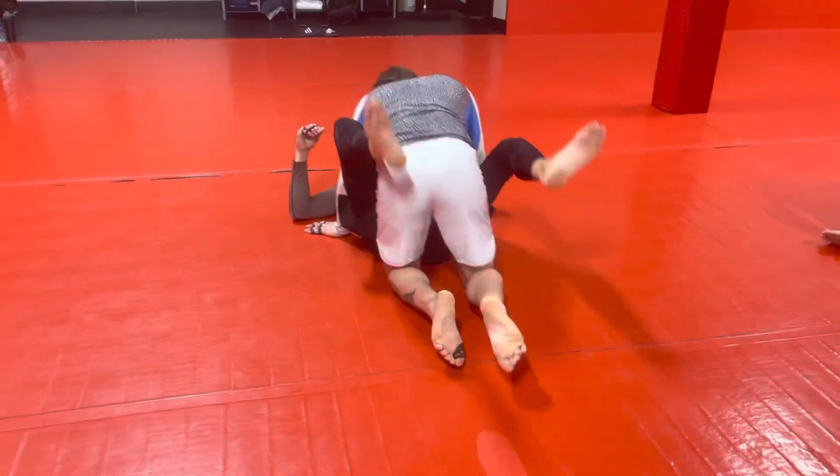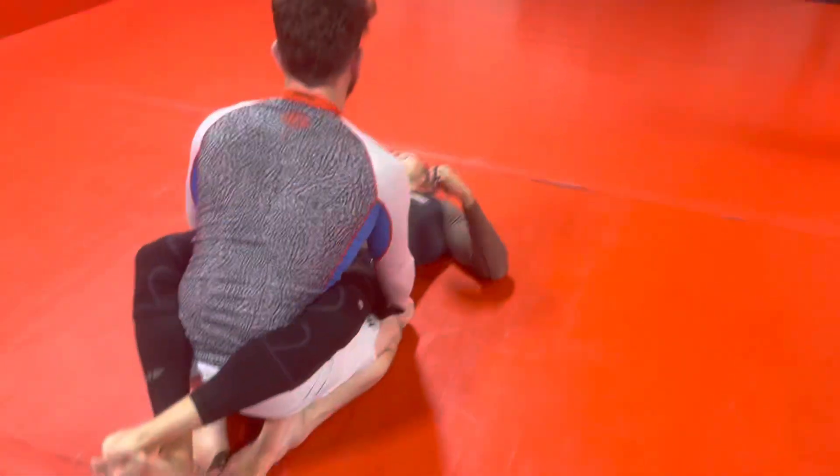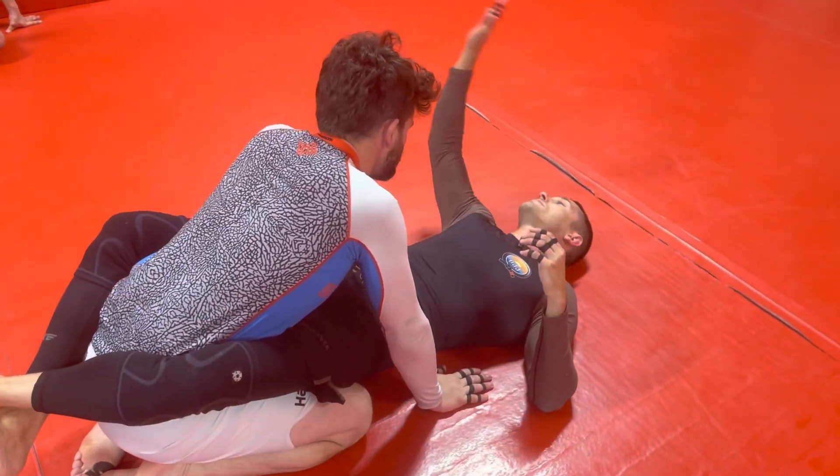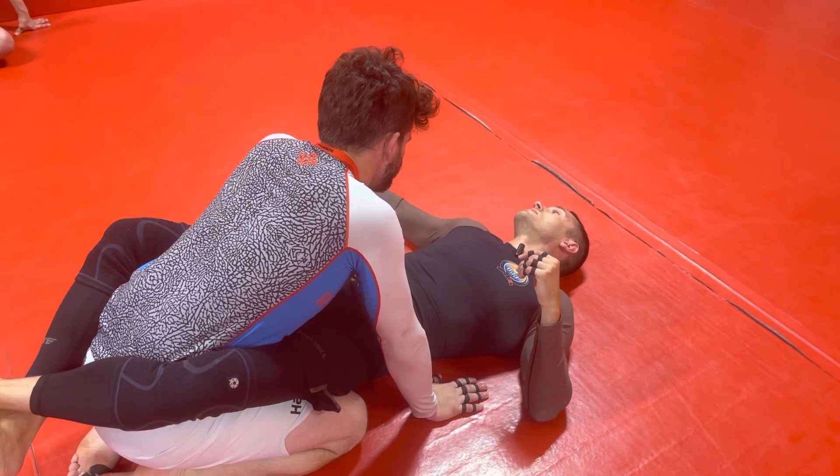is to really go for that hip bump sweep and try to hit it. And then if it fails — or when it fails — and they try to push you back down, that's when you slap on the guillotine.